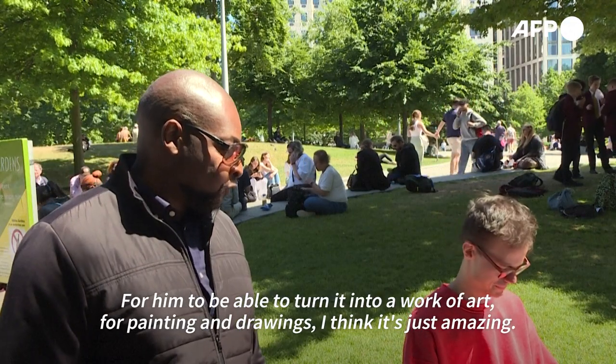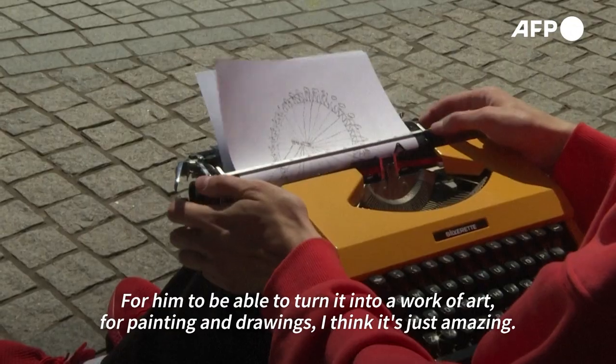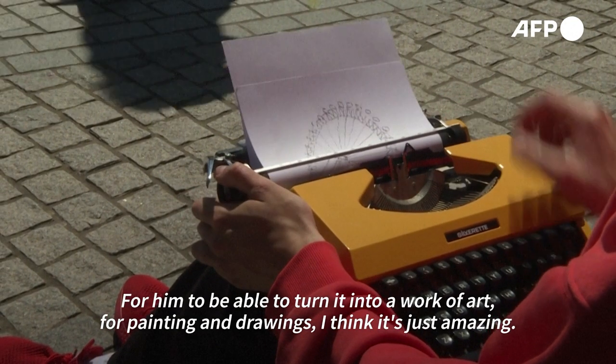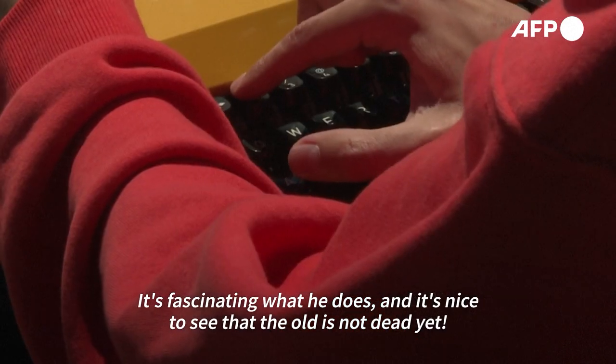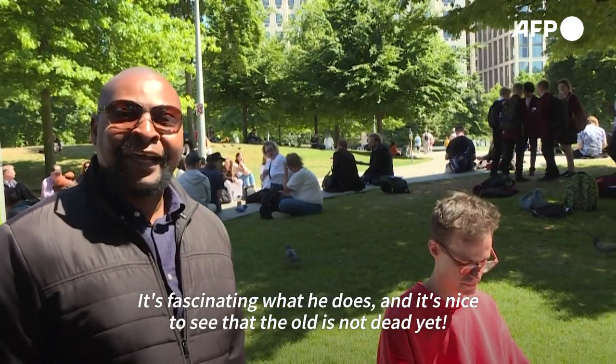For him to be able to turn it into a work of art — paintings and drawings — I think it's just amazing. It's fascinating what he does. It's nice to see that the old is not dead yet.